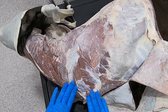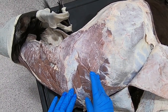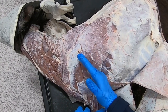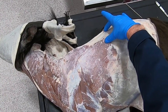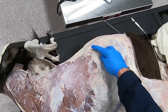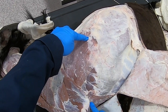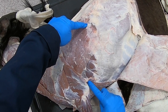Before we remove that limb I want to talk about the auscultation of the lungs. Our cranial border is going to be the triceps brachii muscle, and then our epaxial muscles are going to be our dorsal border. Here's our costal arch, so we can count in ribs 13, 12, 11.